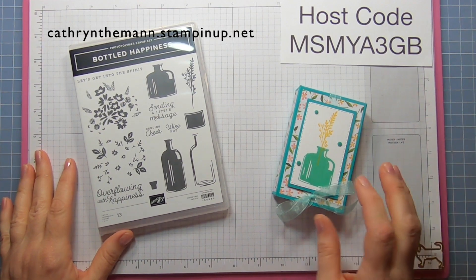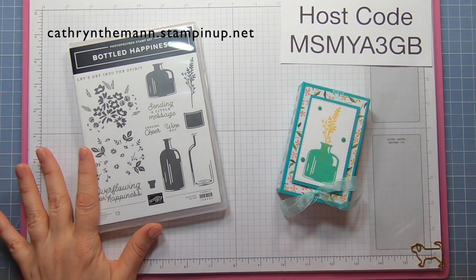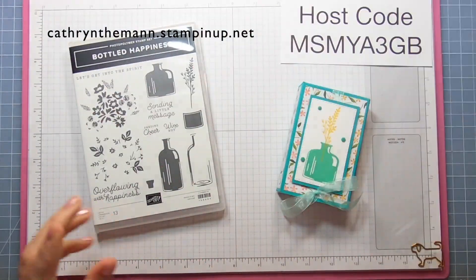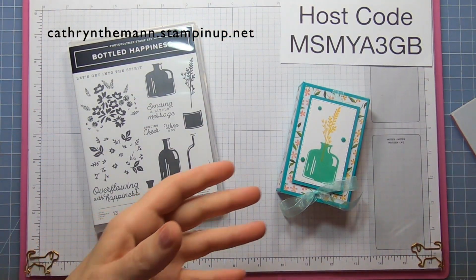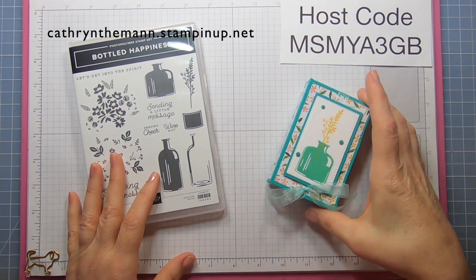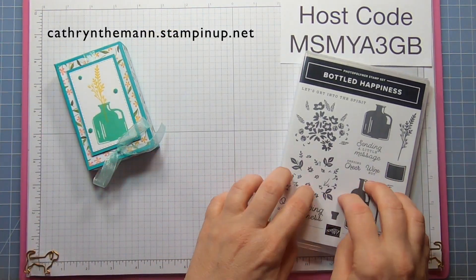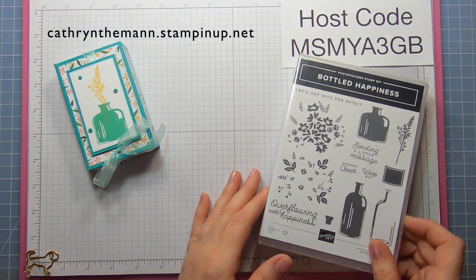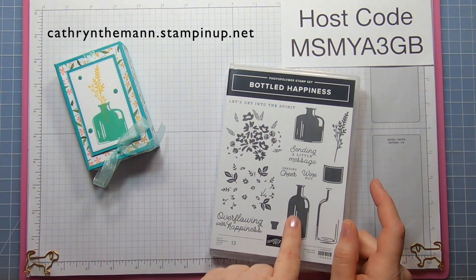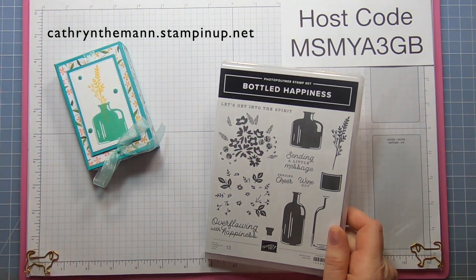Hi everybody, it's Catherine from In the Paint Designs. I'm an independent Stampin' Up! demonstrator. The annual catalog went live yesterday — I thought it was the third but it was actually the third, sorry about the confusion. I also apologize for my voice; it's been out since Friday and I was hoping it would be better by today. I'm also going to be doing a giveaway with the stamp set but I don't have it in my hands yet, so I'm not doing the giveaway yet.